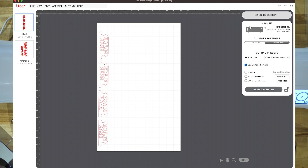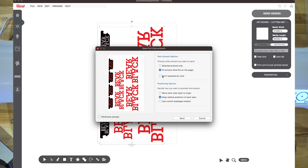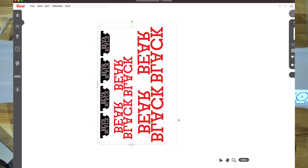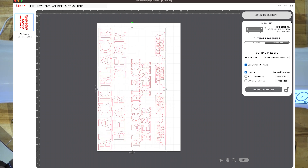Make sure you have 'don't separate by color' selected. Watch what happens if I click send right now — it doesn't have the other part. So let me go back to design, send to cut again, select 'don't separate by color,' press send — now you see everything on my page is there. Pay attention to those settings.